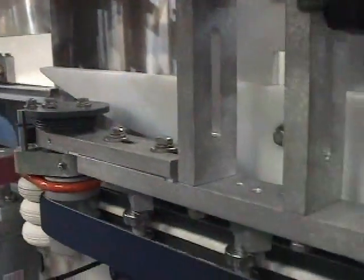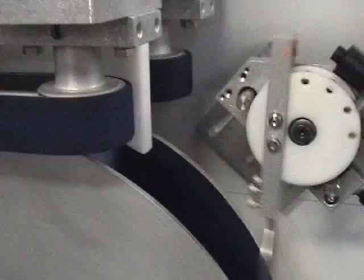Teamed up with the New England Machinery Secondary Orienter, it will set your containers on-line and facing the same direction for further processing.